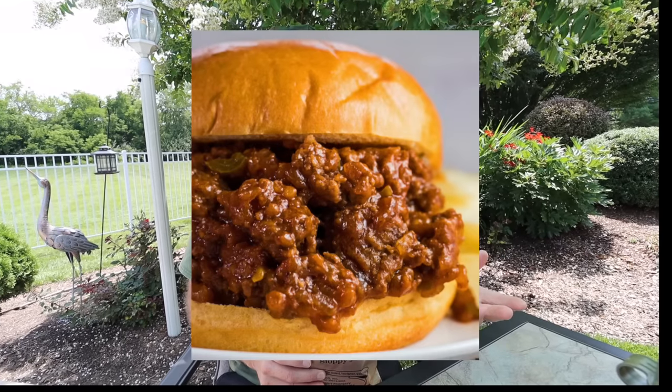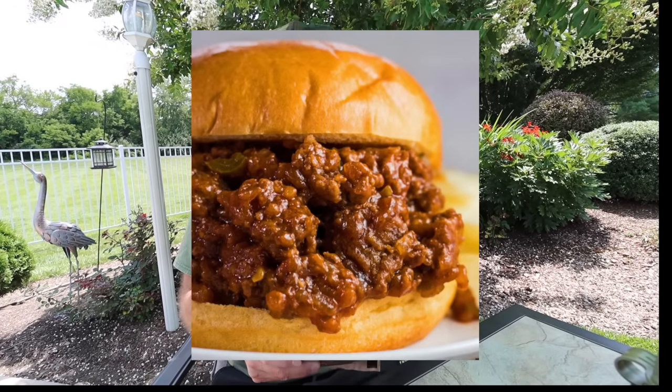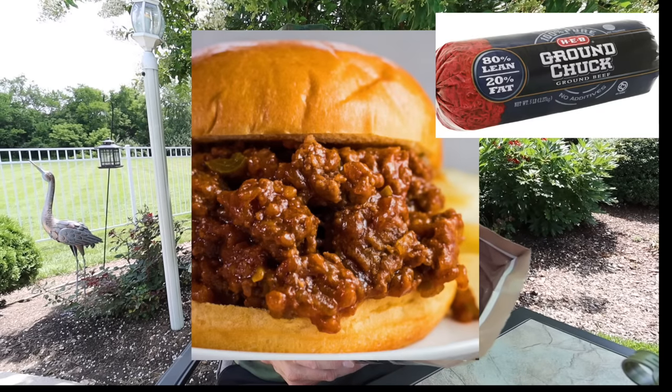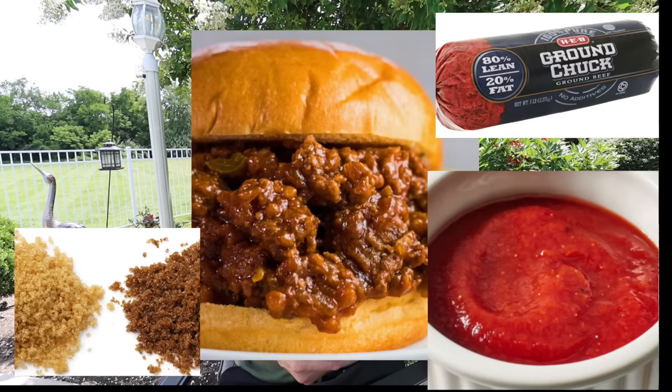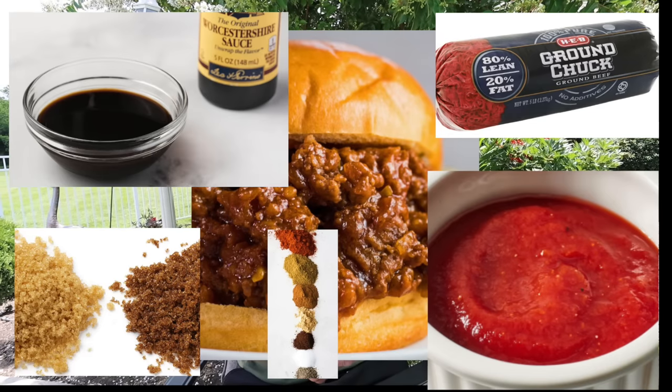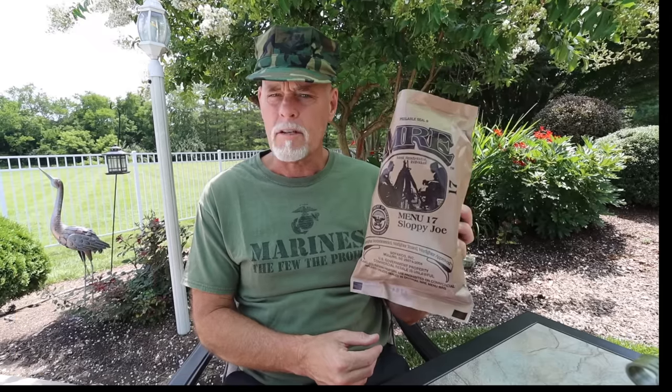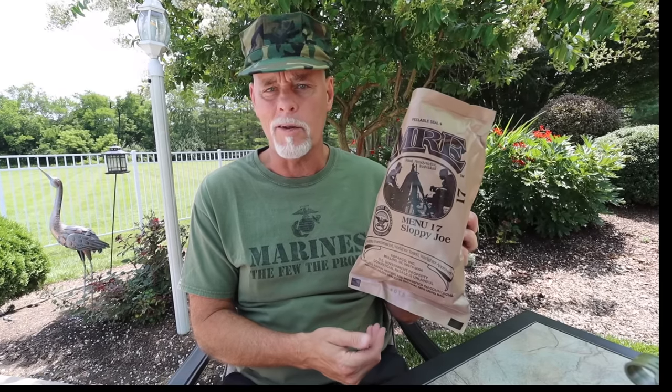A Sloppy Joe has all kinds of stuff in it. That'll have the 80-20 beef as well, but no mustard. It's got ketchup, brown sugar, spices, Worcestershire sauce, garlic cloves, and salt and pepper to taste. So we're going to have the Sloppy Joe — it should be a little more exciting than a Maid Rite.